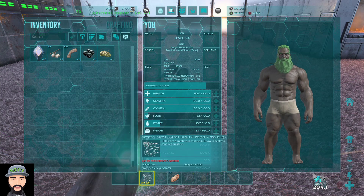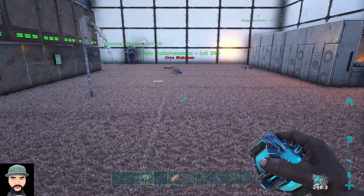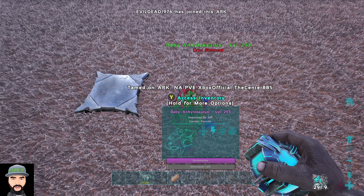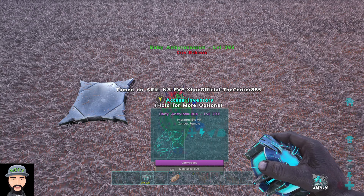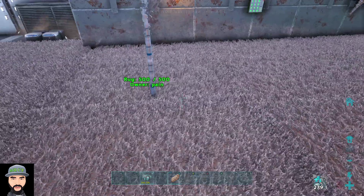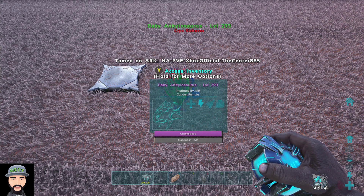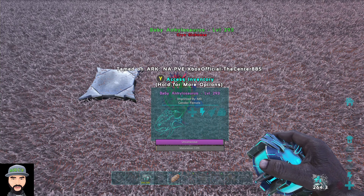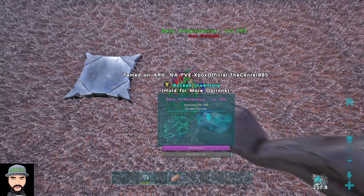I pulled him out about a couple minutes ago just to test it out, but his unconsciousness goes all the way back up to 100 when you throw him back down. Also, you still have to feed your baby if it's relying on food — even if they're unconscious. I made that mistake: I had another one and didn't feed it when I threw it out, and when I got back it was dead. So make sure there's food in the inventory. And once you throw one back out, the 300-second timer on your end resets — so you can't re-pod that dino for another 300 seconds.